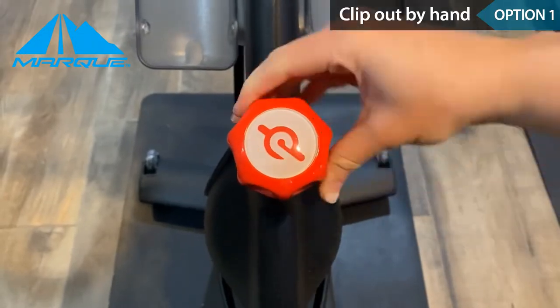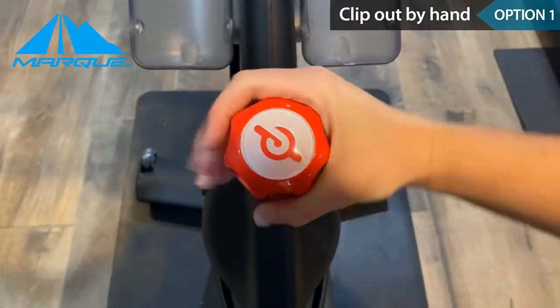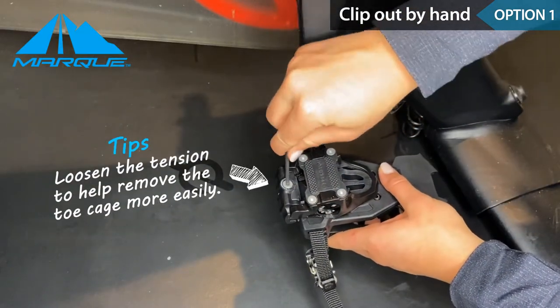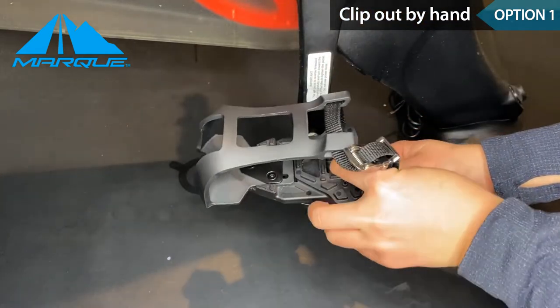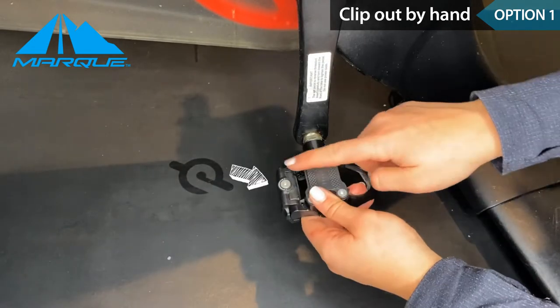Once you are done and need to remove the toe cage, turn the resistance all the way up just like you did when you put it on. This will ensure the pedals do not move on you. You can loosen the tension on the bottom of the pedal to help you remove the toe cage more easily. Then pull the cage outward and away from the bike toward you. When you hear a loud click, this is how you know your toe cage is unmounted.